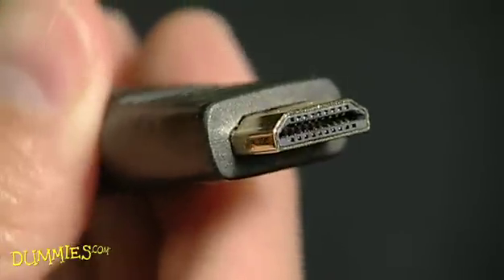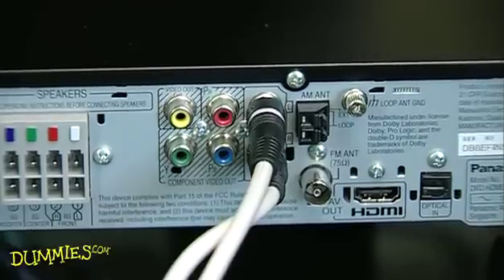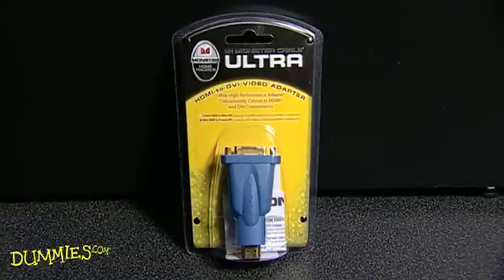One quick tip: if you're connecting older components to newer ones, you may have to buy adapters from an electronics store.